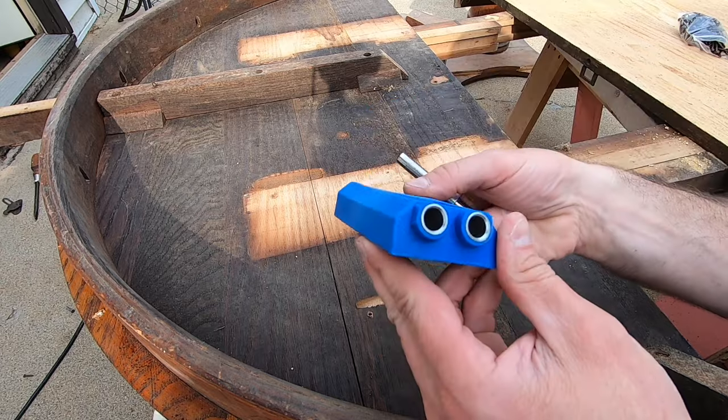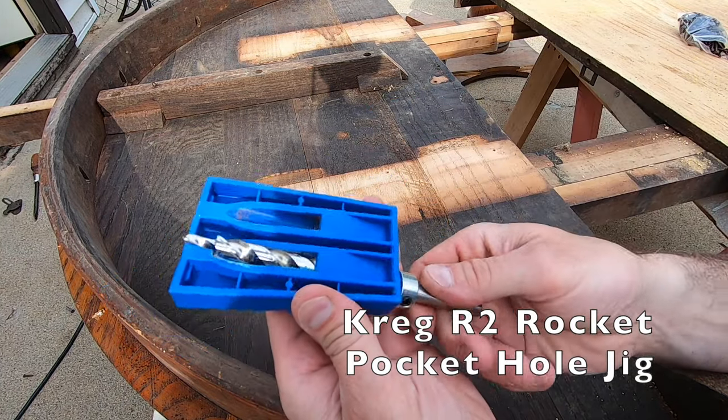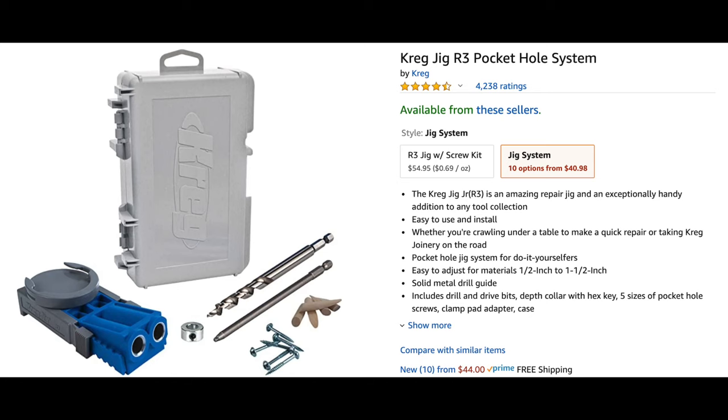This is my pocket hole jig. It's an older model called a Kreg R2 Rocket Pocket Hole Jig. There is a newer model called an R3, which I've seen on Amazon, and it seems like it would also work for this.